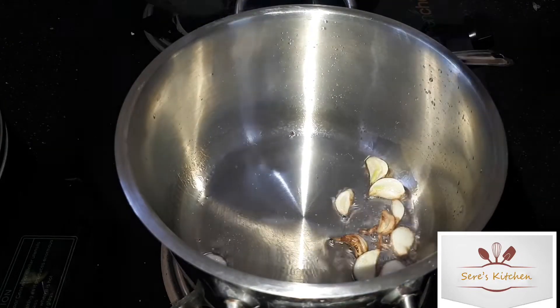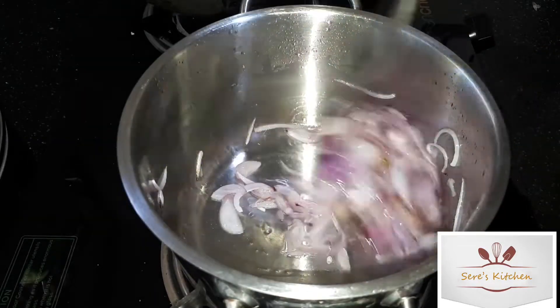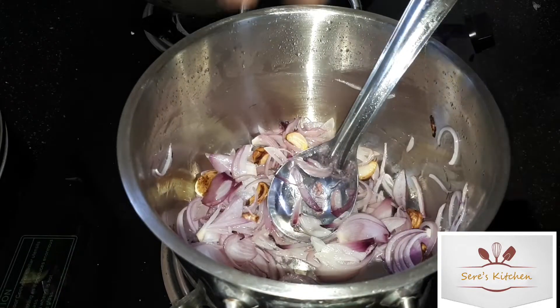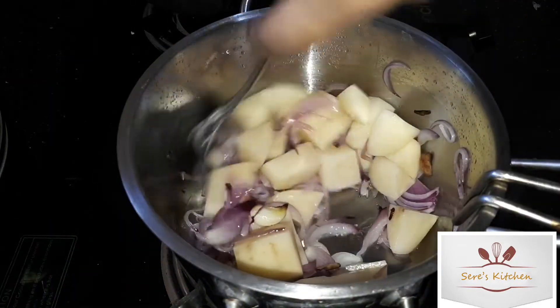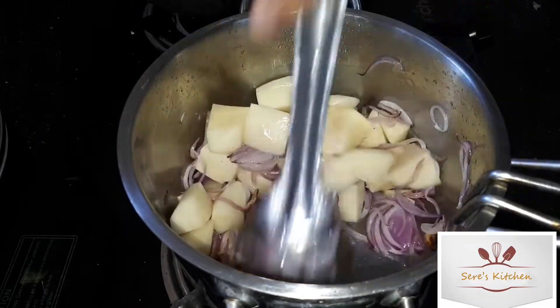I am going to put a small pepper in this recipe. Let's put the potatoes in, roughly diced. Add 2 potatoes.